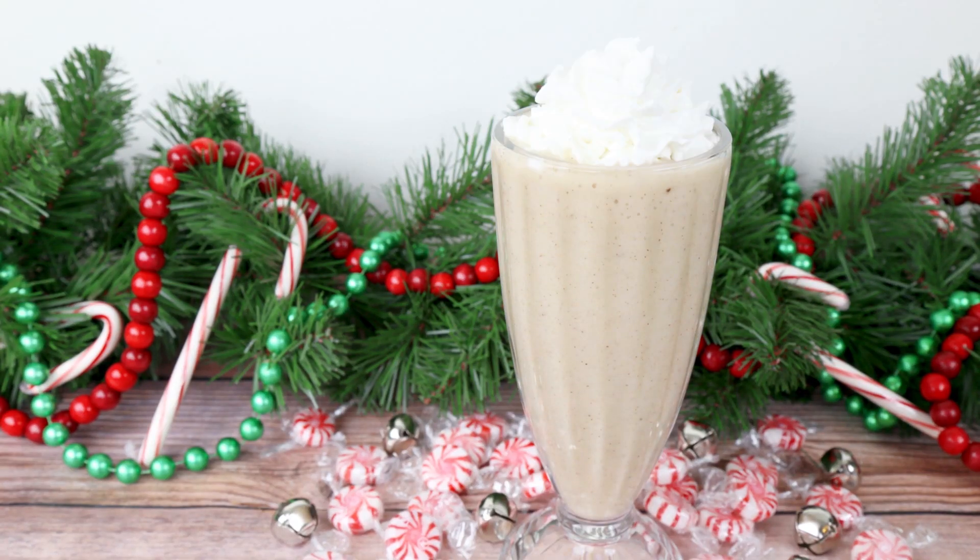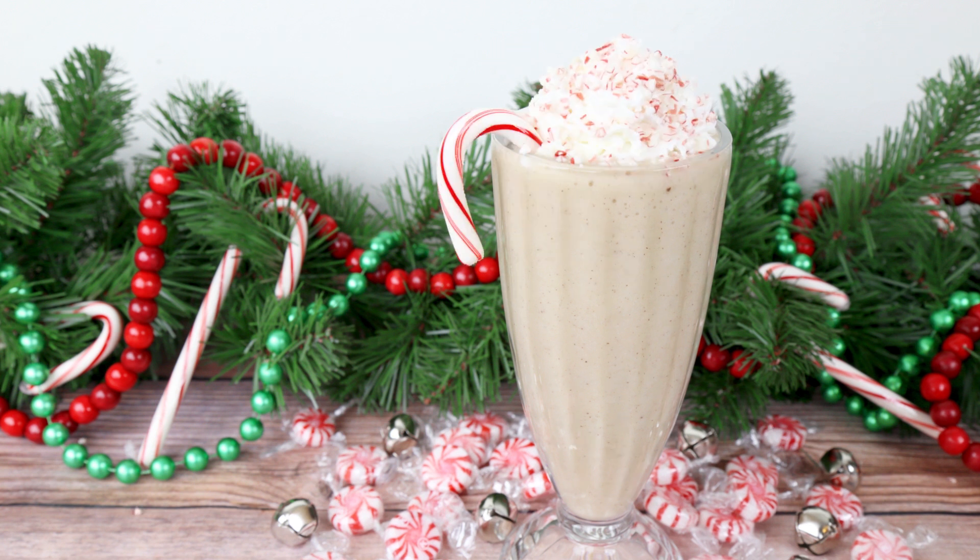Top with whipped or coconut whipped cream, a sprinkle of crushed peppermint, and devour!